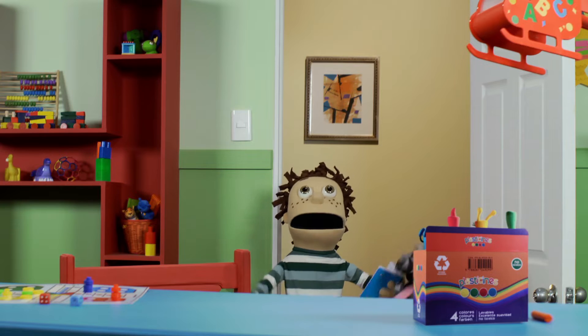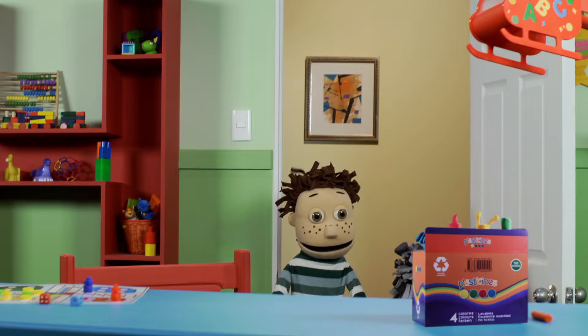Hmm... Yes! I did it! Yay! Hi, Rachel! Hi, Lucas! Hi, Plasticines!